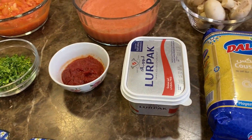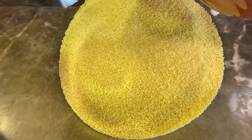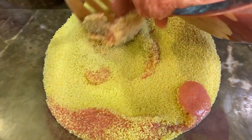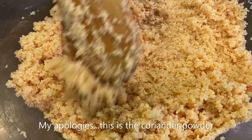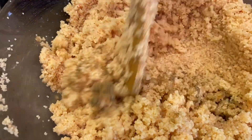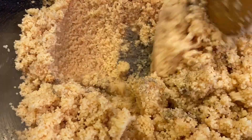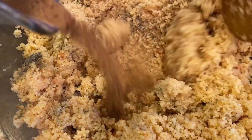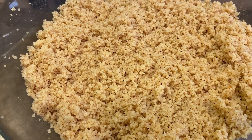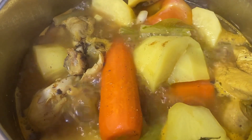Add the couscous to a bowl, then add the tomato juice to the couscous. Next add in the cardamom, then the cumin, the red chili powder, the black pepper, the cardamom, and the cinnamon. After you're done mixing it, leave it and let everything get absorbed.